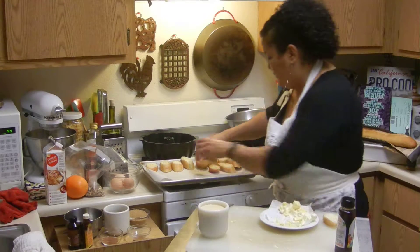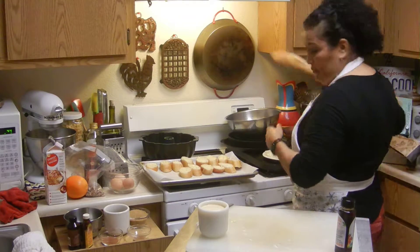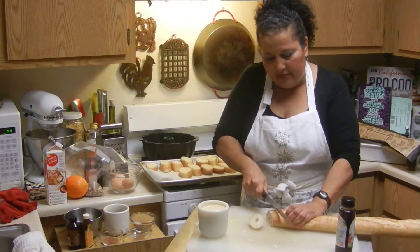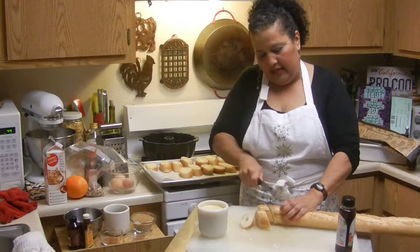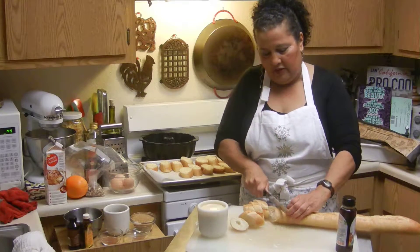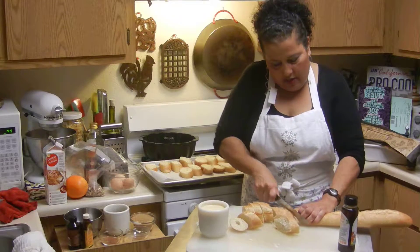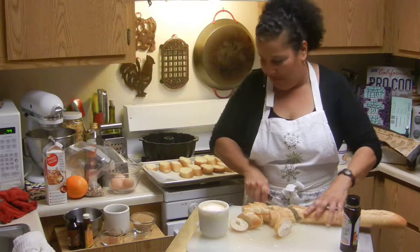You can also turn these into French toast, which would be nice. I like cutting the baguette diagonally, about an inch thick, making sure they're all the same size as much as possible. I know I need some new knives, but these will do for now.